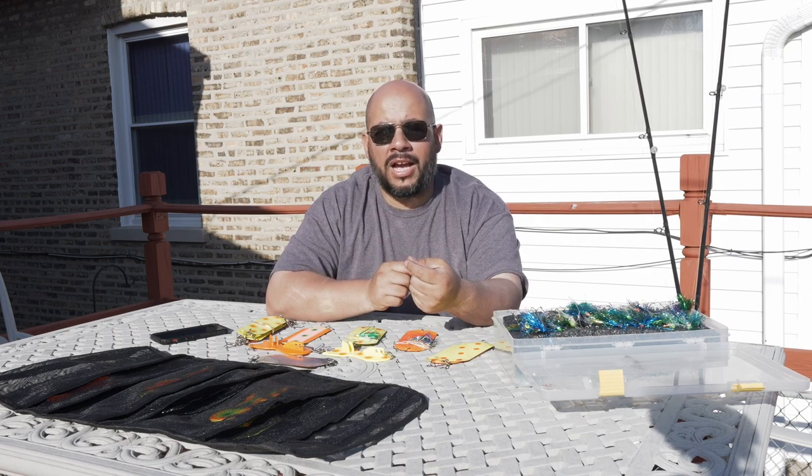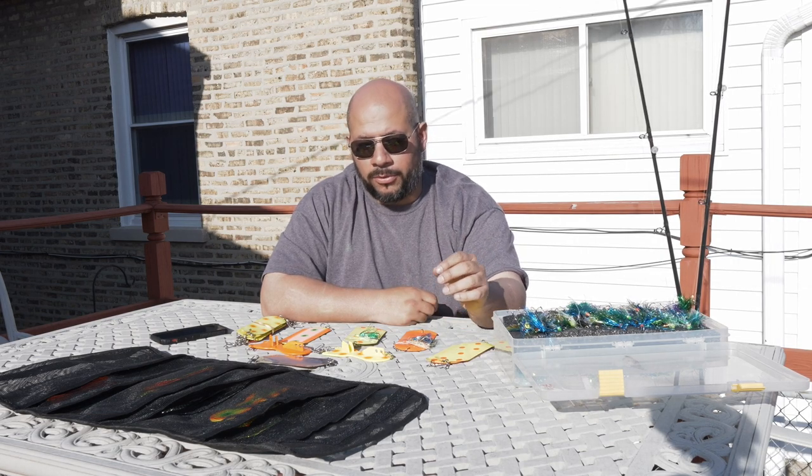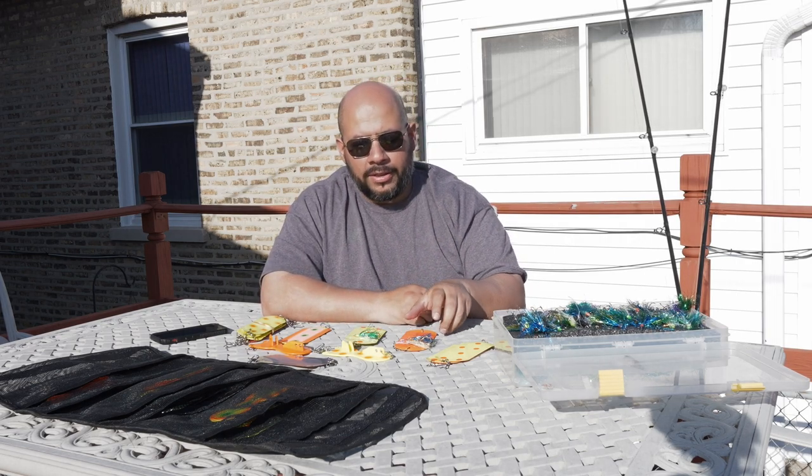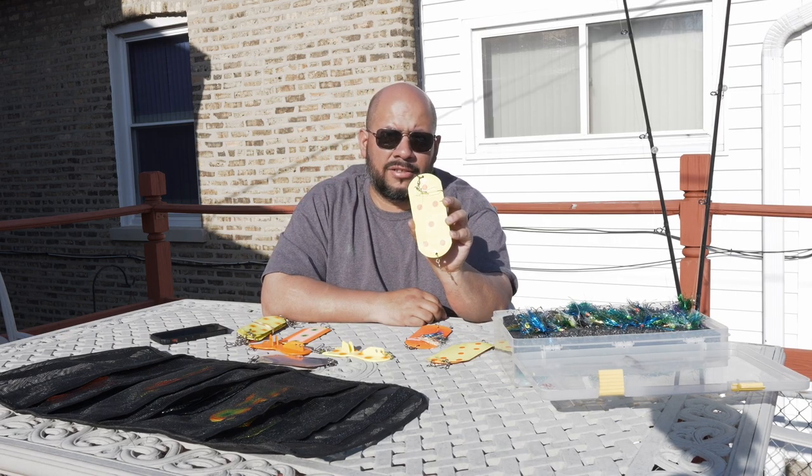Now let's talk about the fun stuff — dodgers and flies. As I've fished year over year, I've noticed that certain combinations of flies with certain types of dodgers just started to shine more than anything else. Everything I have will catch fish, but some combinations just do more damage. Let's jump into it and share the two that, for me, are doing the brunt of the work for spring coho: your standard fire orange stubby dodger and your fire dot stubby dodger.